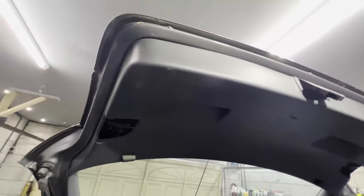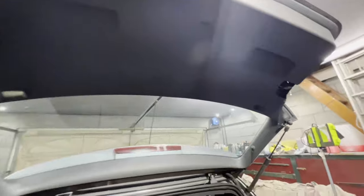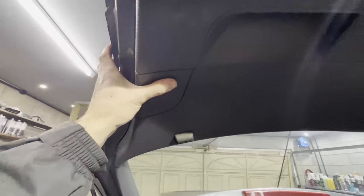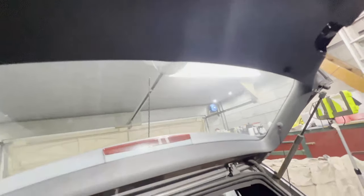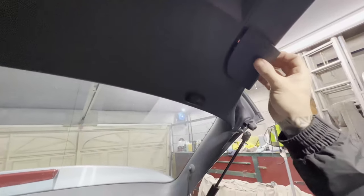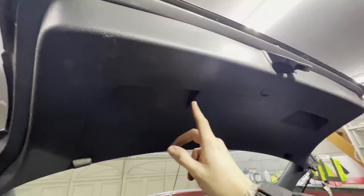That took a little bit of patience but eventually got in there — all the clips are in. Now I can put these little panels back on, which really didn't need to come out, because you can access all the bulbs and everything once the rear panel is completely off. It slides in and then there are two clips, so I'll put the Phillips screws back in.